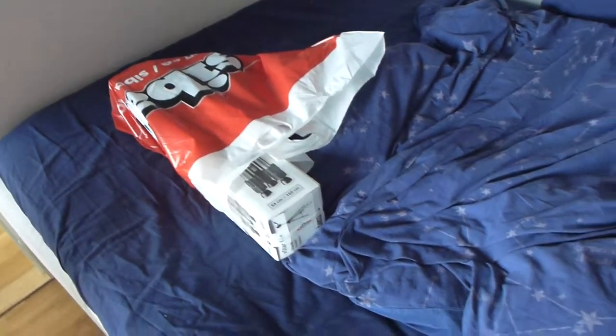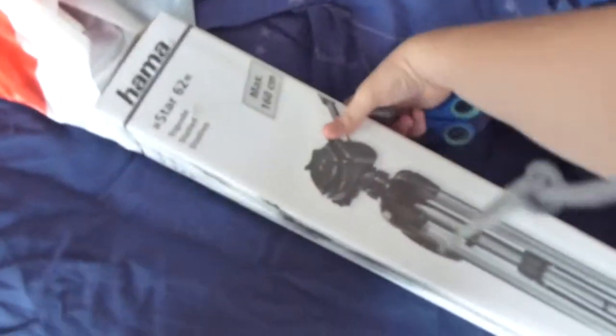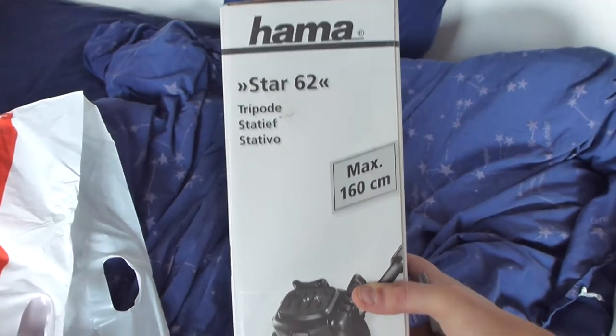Today, something else will be unboxed on my spad. It's a Hama Star 62 tripod.